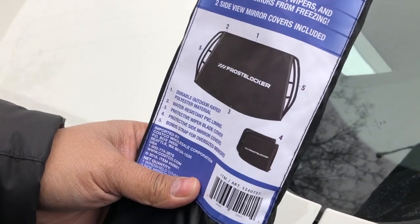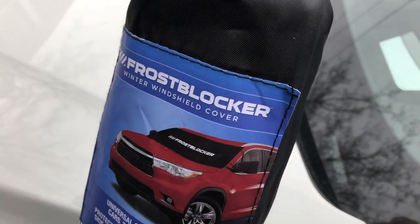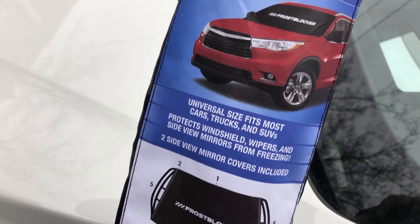We're expecting 8 to 12 inches of snow. It's the first snow of 2019 here in the Northeast. Let me go ahead and unbox this.